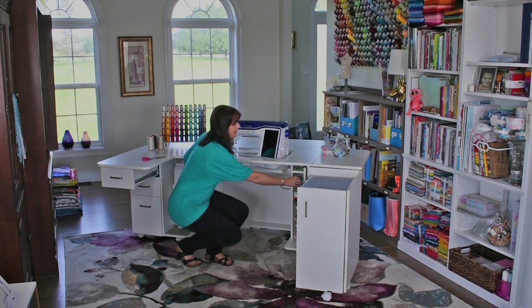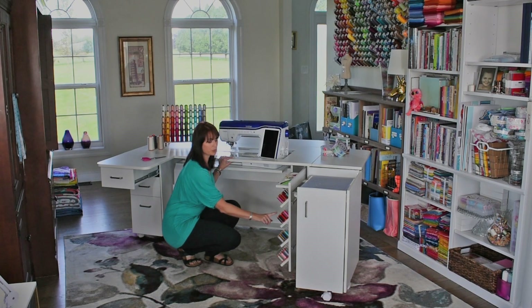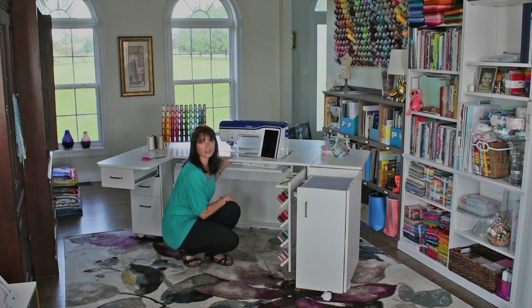On the right is a pull out panel with 132 spools to keep your thread. Along the top — and this is brand new — two little cutouts that are magnetic for your pins, wonder clips, and small scissors, and then also another rectangular cutout where you can set your pens or pencils, stylus, that type of thing.